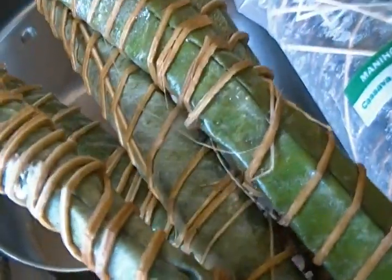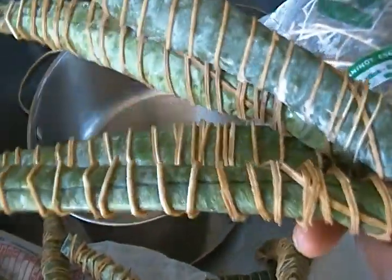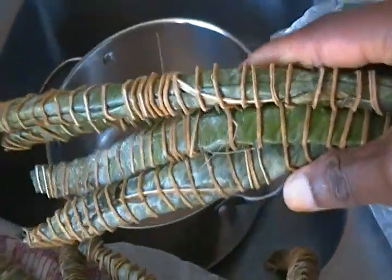It's made out of cassava and comes tied in leaves with little sticks like this.